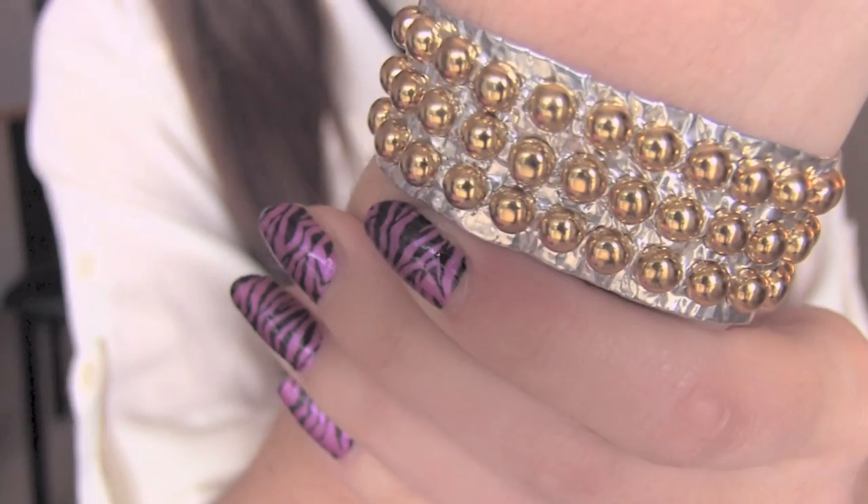Hey Stud! On this episode of Crafty Friday, I'm showing you guys how to make this studly studded duct tape cuff bracelet.